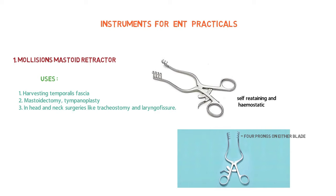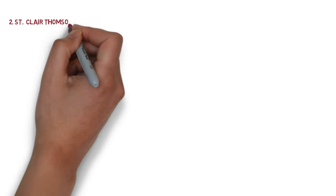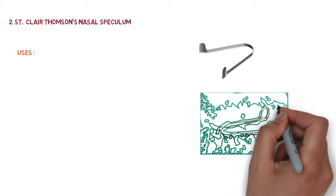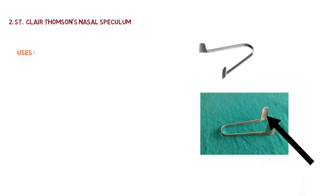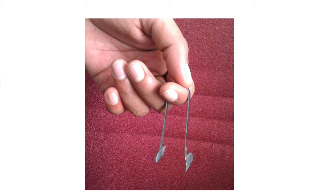The next instrument is Sinclair Thomson's nasal speculum. It has long blades which are concave from inside. Generally it is held over the hooked index finger of the non-dominant hand.